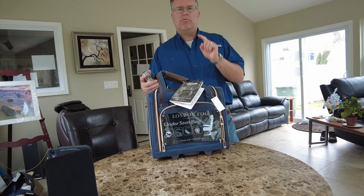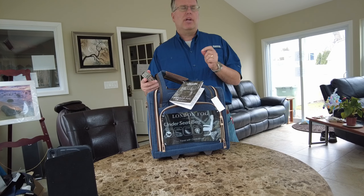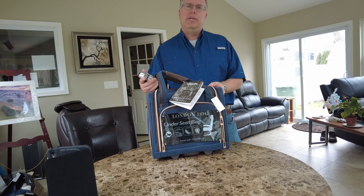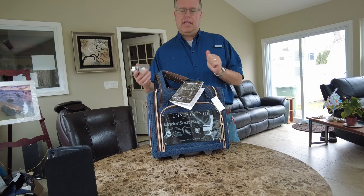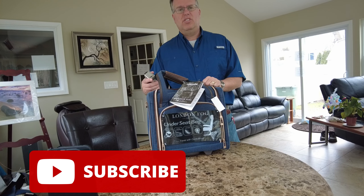If I'm doing a carry-on, I'd rather do a Travel Pro or a Delsey — and I have reviews on those. I would recommend you do that over this London Fog. I don't think this is going to meet my requirements to be my all-in-one bag. I'd like to have a personal bag with me besides my carry-on, and this just isn't doing it.